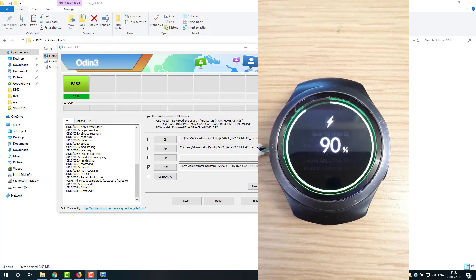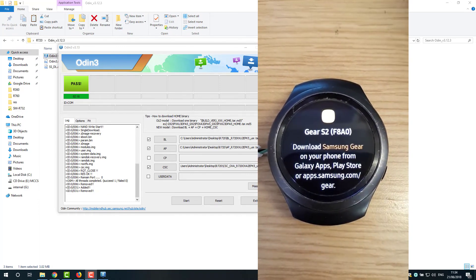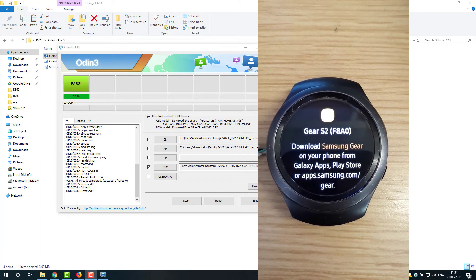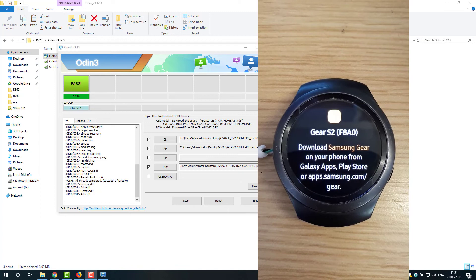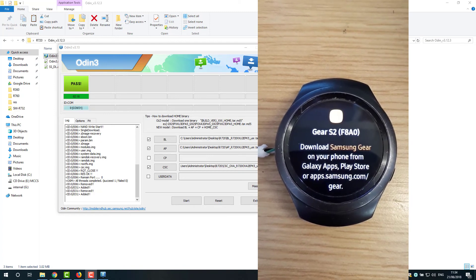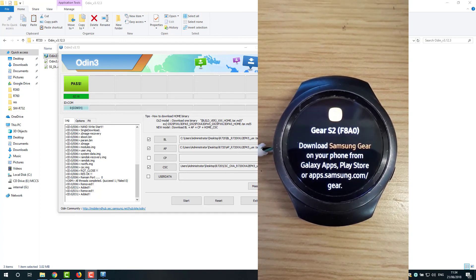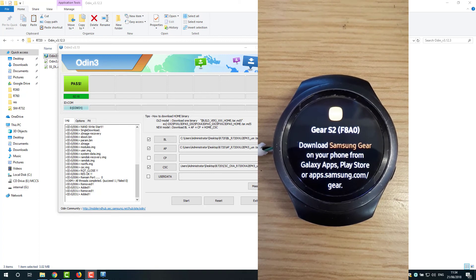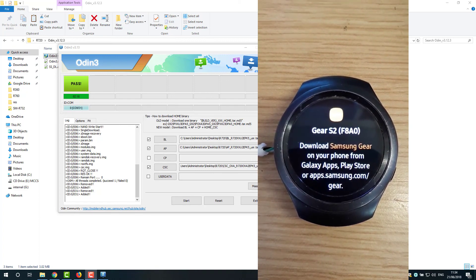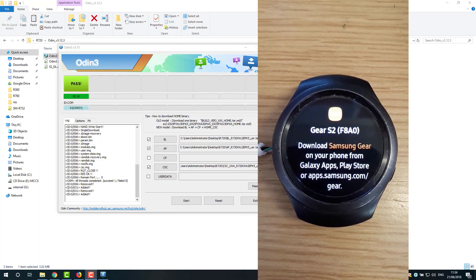Everything is okay now. We're finished. This procedure will help you install firmware on your watch without wireless Odin mode, done via a USB cable. If you have any questions, please ask. Please share and subscribe to my channel, and if you can like and share that will help promote my videos. Thank you very much and have a good time.